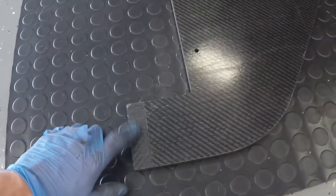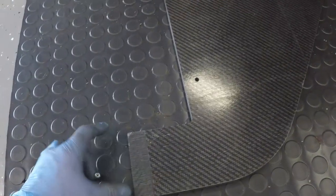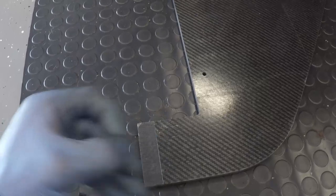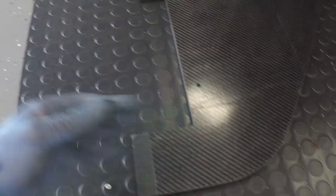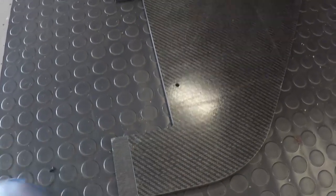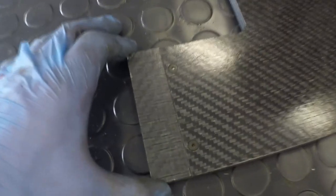Now with the front bumper off, it's time to start installing the splitter components. At this point you will want to decide what extensions you're going to run. All I have right now are the one-inch extensions — I'm waiting on the two-inch. You're going to use your small black flat head with your nylock nut: the flat head goes on top, the nut goes on bottom, and it attaches just like that.